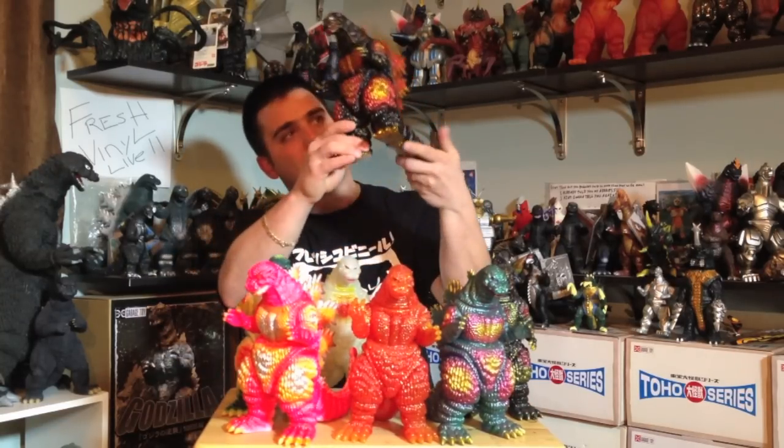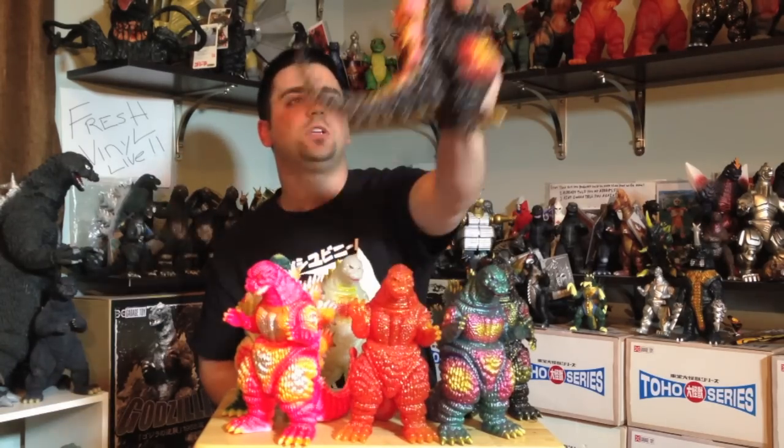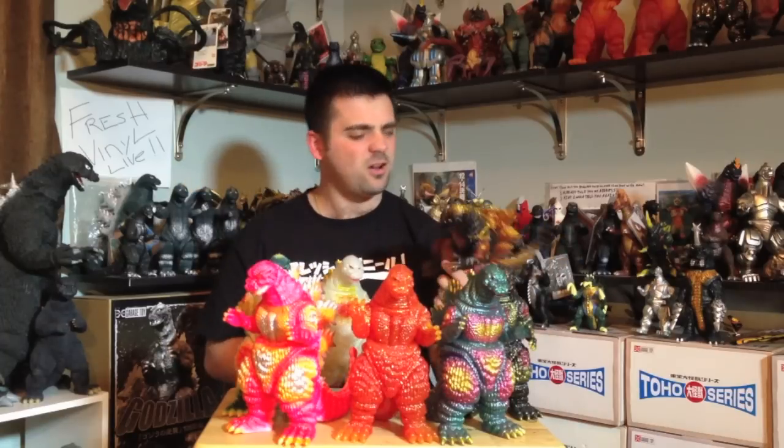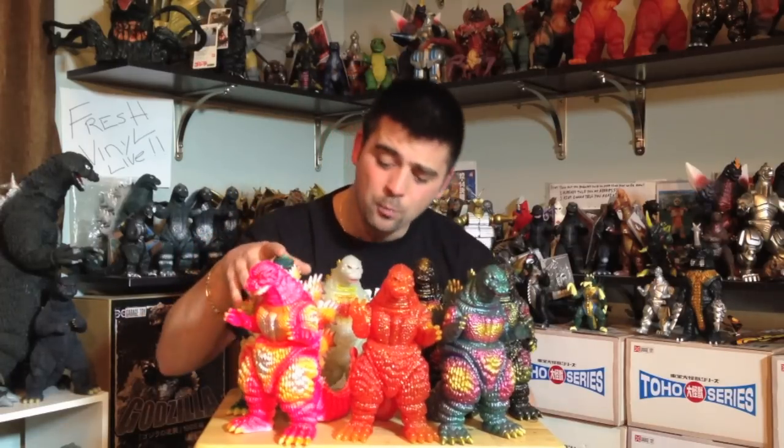This one was released last year. When you look at it, the dorsal plates look orange and gold, but when you hold it to the light there are purples leaking through — it's really, really cool. Some people say, 'oh they're ugly, they're not accurate,' but guys, these are pieces of art in my opinion. You have to have a certain appreciation and taste for these figures to really enjoy them.